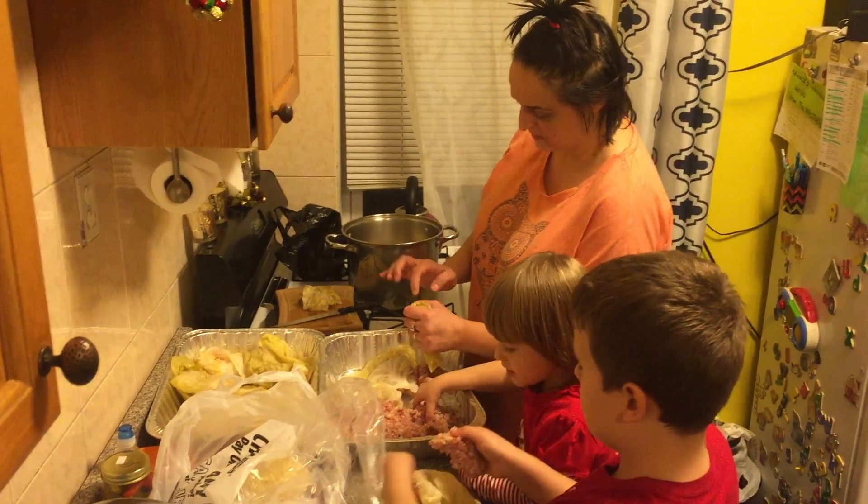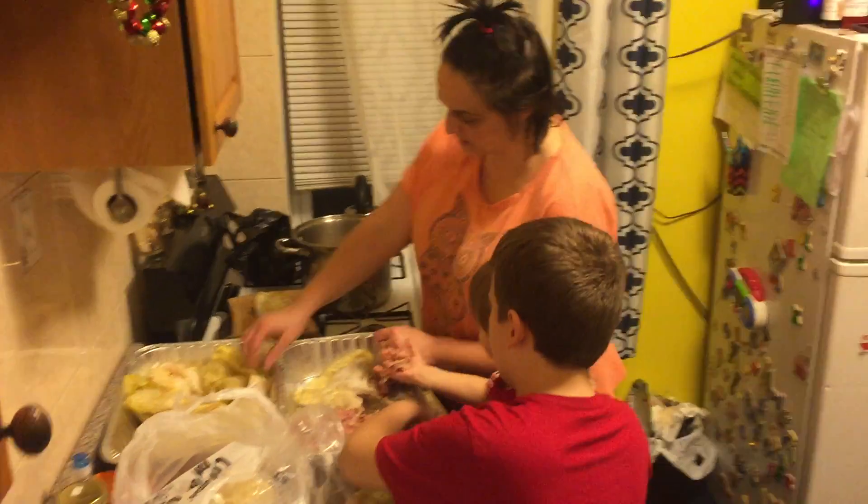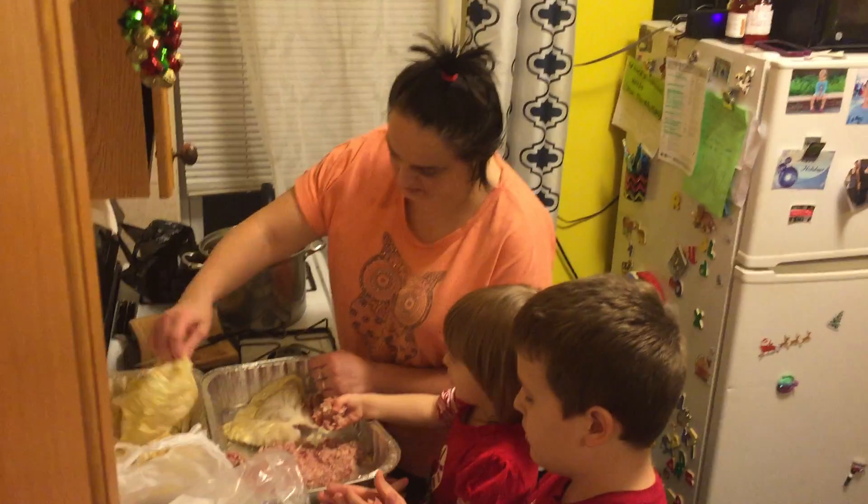We're making this. Dar no le facem aici. Uite aici, frunzele. Uite aici, frunzele.